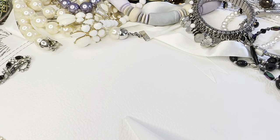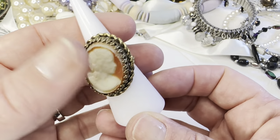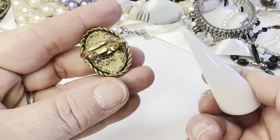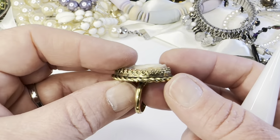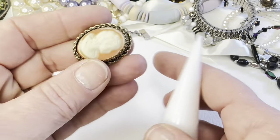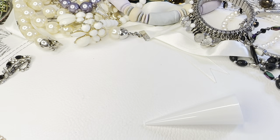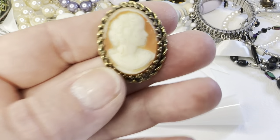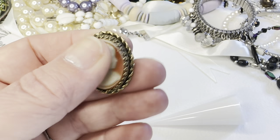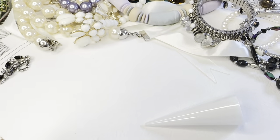This next one is kind of cameo-ish — I don't know if it's a real cameo, I doubt it. It's an adjustable ring. The back has a kind of antique look. The stone is a little loose but it's not going to fall out. It's sitting at a size 7 right now — probably just plastic. Real cameos are made of shell, I think. This one will be five dollars.